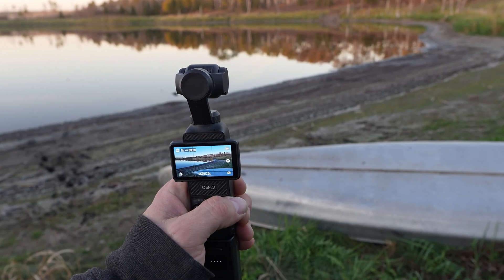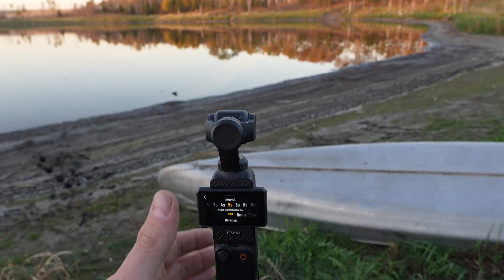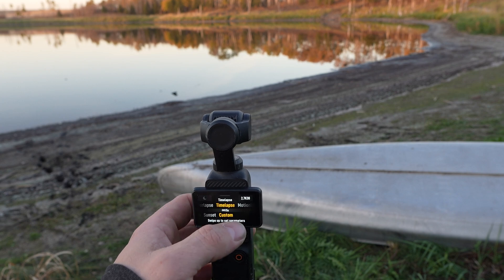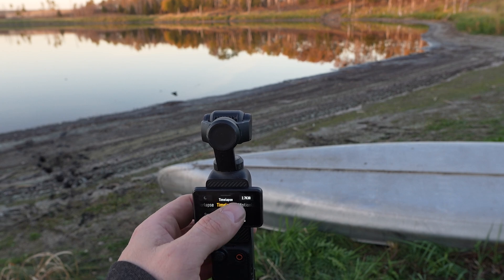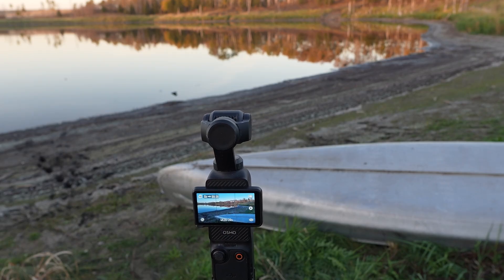If you've got the regular package for the Pocket 3, you get maybe three hours of battery time and we're going to shoot for a five-hour motion lapse here. If you've got the Creator Combo then you get this spare battery, but I went and bought a third-party battery.